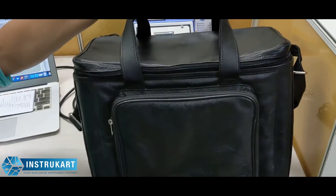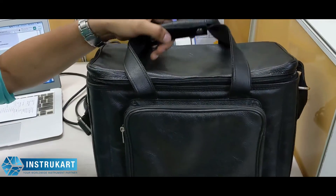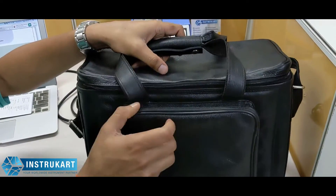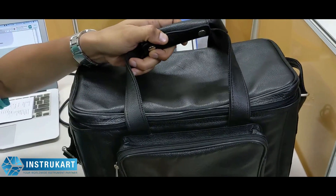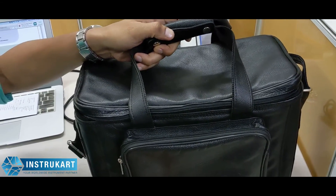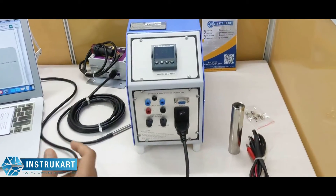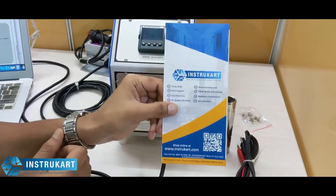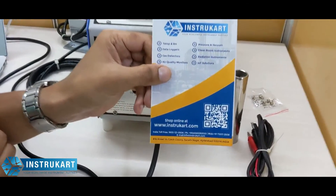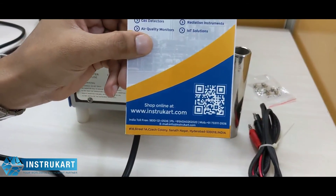It comes in a very handy carrying case where you can keep this dry block calibrator along with the accessories and can be moved from field to field. For more information on dry block calibrators, you can always reach our experts at docs@instacart.com. Thanks for watching.